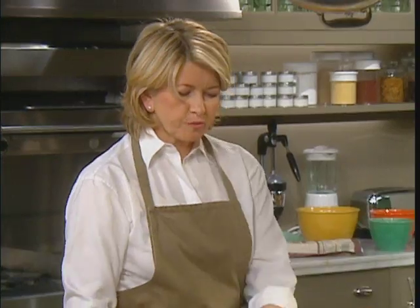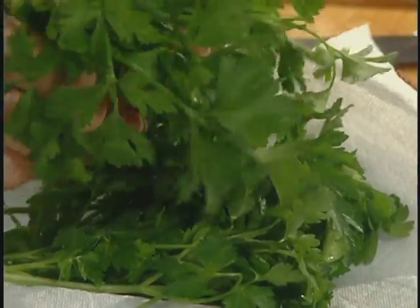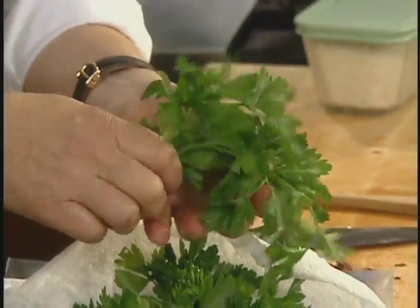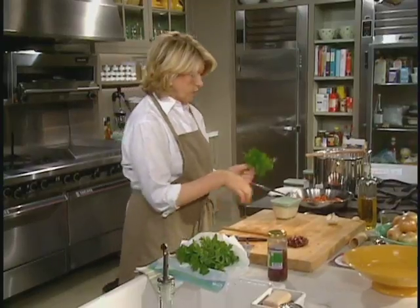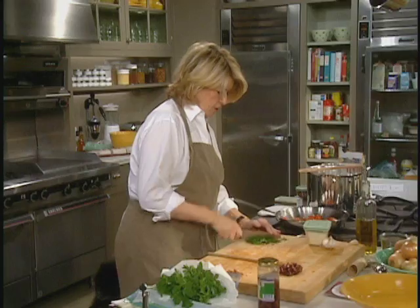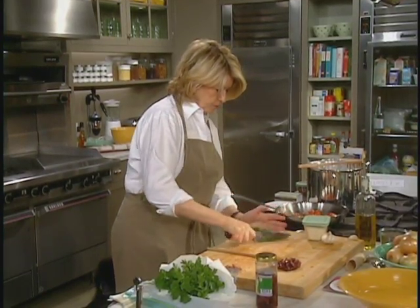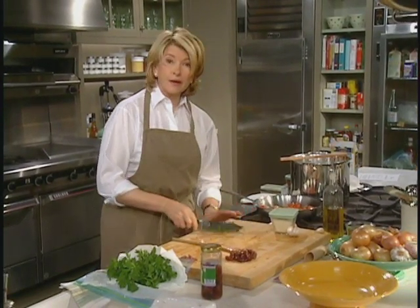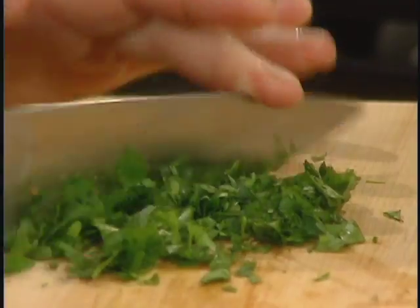And we need some fresh parsley — about a quarter cup. I like using pretty much the leaves, not so many of the stems. Doesn't this look good? Okay, this is almost done. Chop up your parsley. There are other tools you could use, but I find that a knife like this — our one knife — makes it really easy to chop parsley. This is the one-knife pasta.